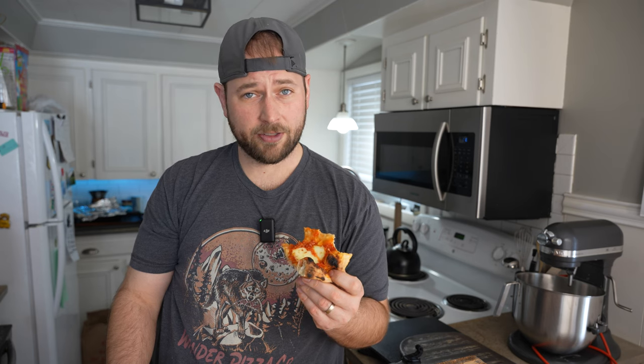So next time you're in a hurry and you need your pizza fix, I got the recipe for you. I hope you give it a shot, I hope you like this video, I hope you hit subscribe, and I love you lots.